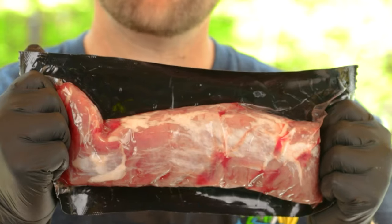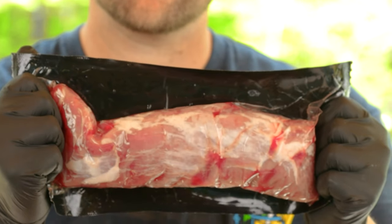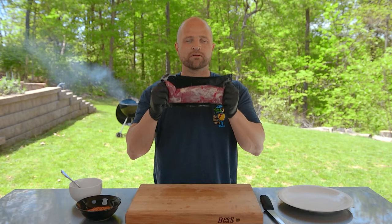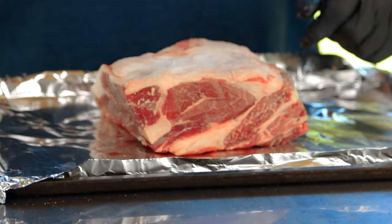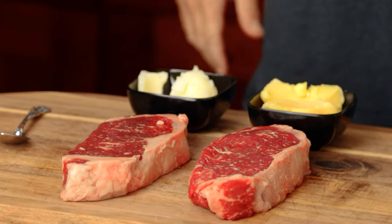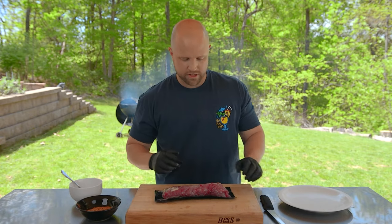First things first, I want to thank our friends at Porter Road for sending this to us. This meat is pasture raised with no added hormones or antibiotics. They sent us quite a few delicious cuts of meat — lamb shoulder, strip steaks which are dry aged, a dry aged tri-tip which I'm really looking forward to doing. So thanks guys. We've included a link in the description below if you want to check them out for yourself.